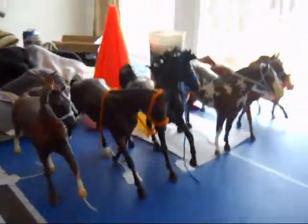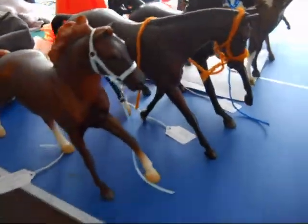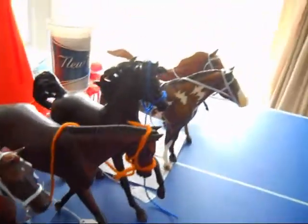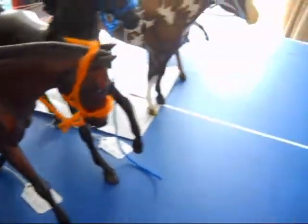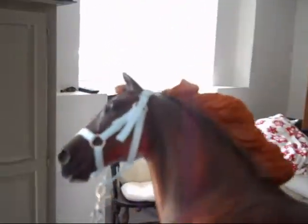I will first show you all the halter types that I make currently, and I will tell you what I'm ordering and what I'm planning on making. This is just the regular ribbon halter that I can make, and this is the lead rope that I make for them.